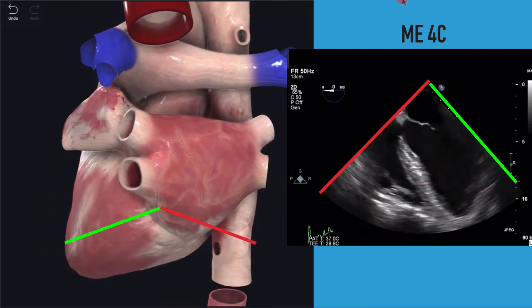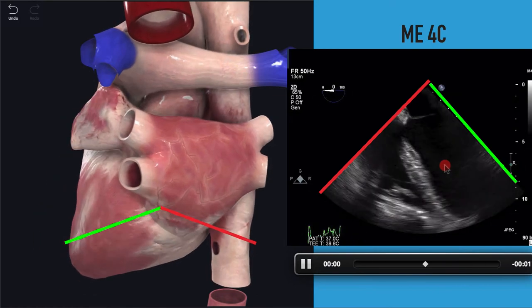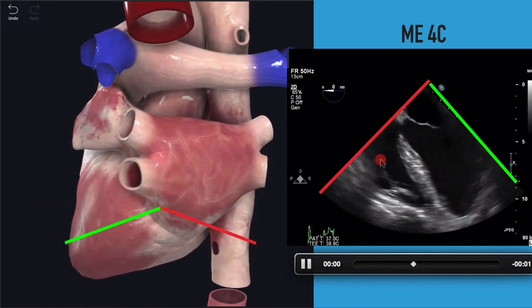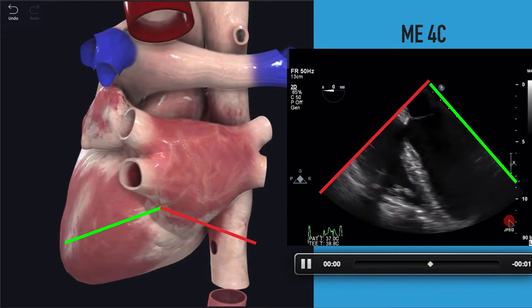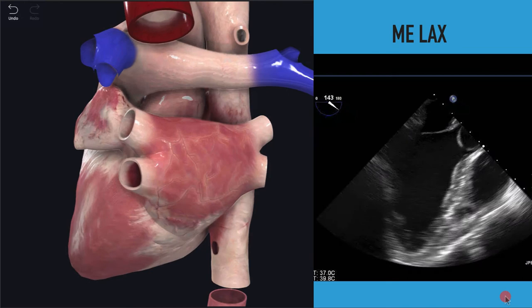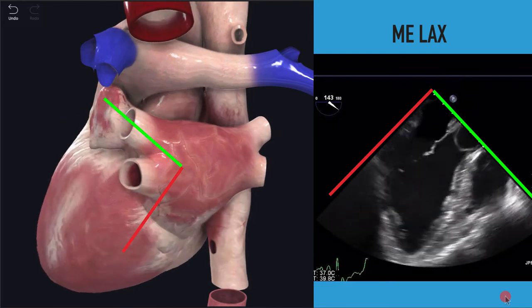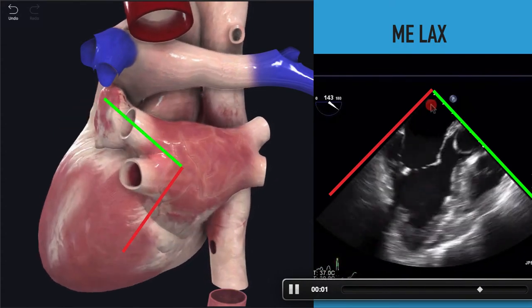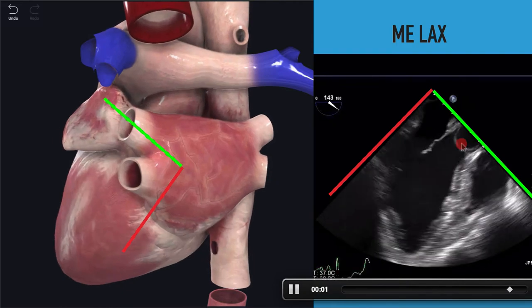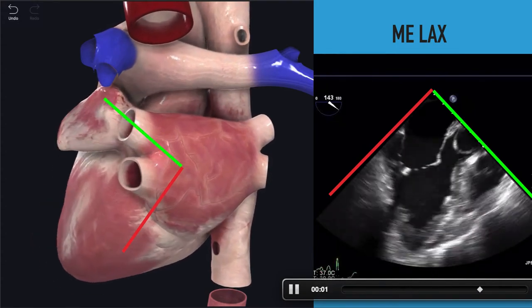So in the mid-esophageal four-chamber view, at the top near the transducer is the left atrium, then the mitral valve, then the left ventricle. The right atrium is a little bit difficult to see, but the right ventricle is down here. You get a nice view of all four chambers — really analogous to our apical four-chamber view. If we rotate to about 120 to 140 degrees with the omniplane, we get into the mid-esophageal long-axis view. The top of the screen is always the left atrium in the mid-esophageal — then the left ventricle, aortic outflow tract, aortic valve, and right ventricle. This should look very similar to your parasternal long-axis view.